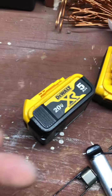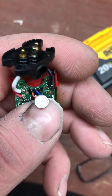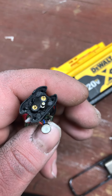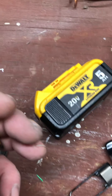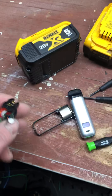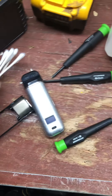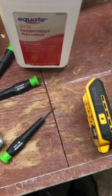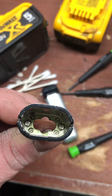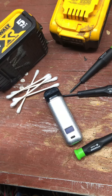One more thing you need to be careful of — this guy right here is your breather. See how tinted and dark that is? I'm gonna clean that up. I'm gonna use q-tips, and I'm gonna soak this in alcohol. You've got these magnet things in here — they won't get hurt. I'll soak it up real good and get all that residue off.